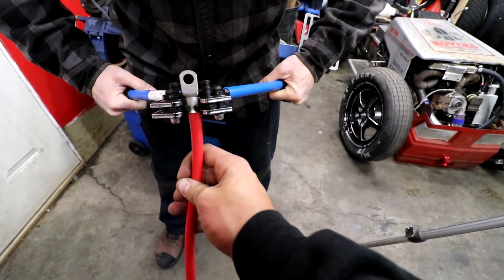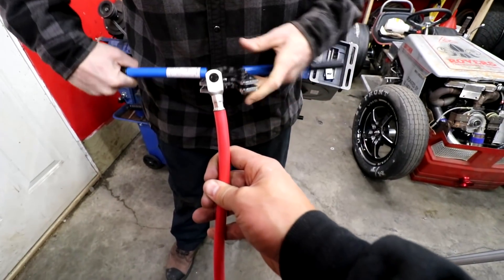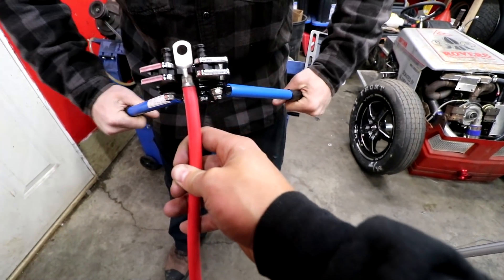There you go. Maybe a little, another pinch above it. Keep that size, just because it's not that thick. There you go.